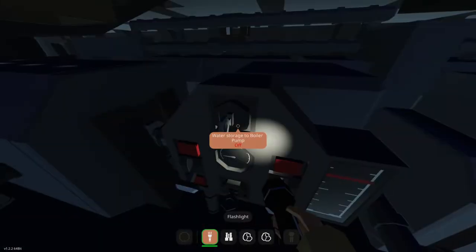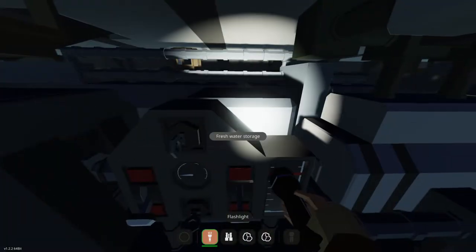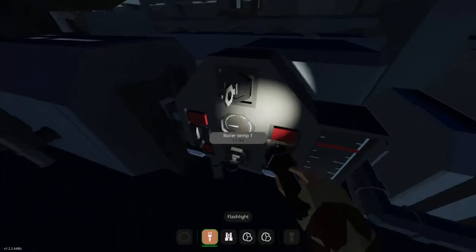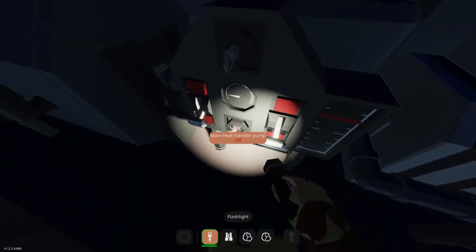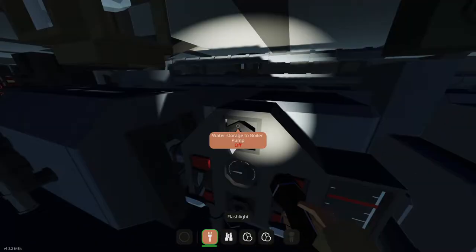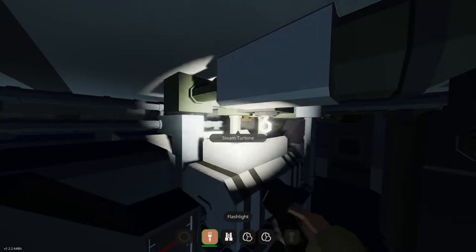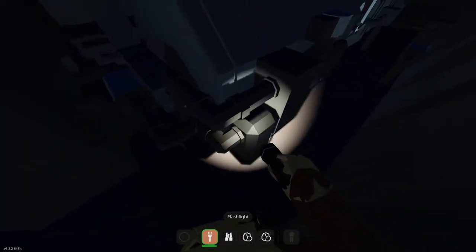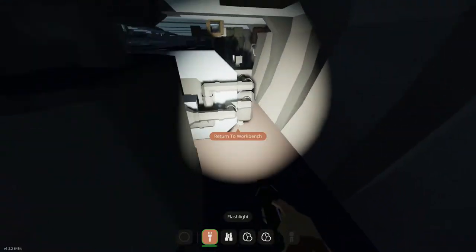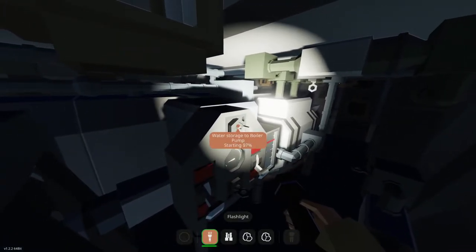And then we've got a water storage boiler pump. Somebody should actually read the directions, and that's going to be me. Startup: turn on the heat transfer of fresh water pump — main heat transfer pump. Is that this one? It says heat transfer pump but it doesn't say fresh water pump. Water storage. Okay, there's supposed to be a fresh water pump. That's a condenser. Billy, where is the fresh water pump? We don't want to light this up. Is it this one — water storage to boiler pump? Let's just assume it's this one.